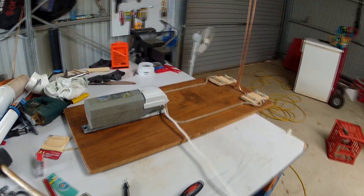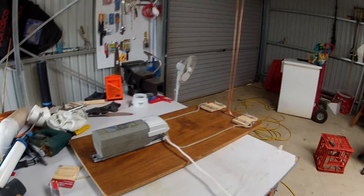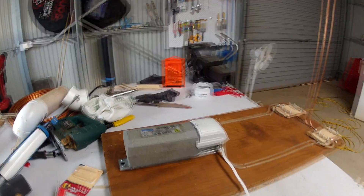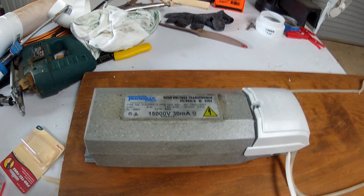G'day folks, I thought I would show you a neon sign transformer based Jacob's ladder that I built. Here it is — the heart of the system, obviously, is the neon sign transformer itself. I've got a Technolux unit here.